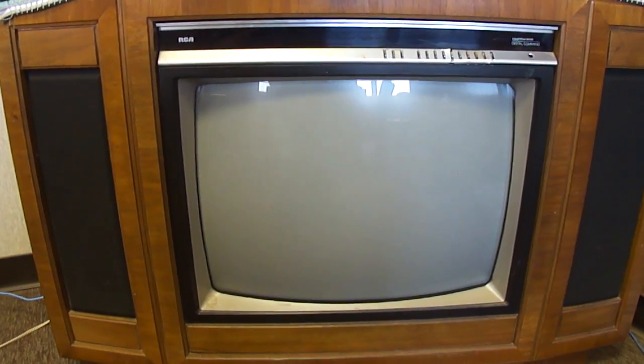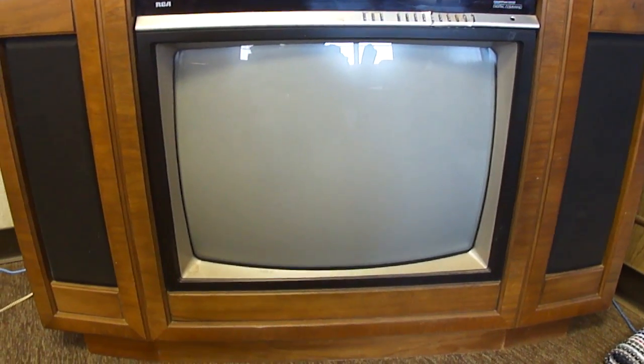So there's the RCA ColorTrack. I'm still not sure how you change the shutter speed on this camera — I'm sure there's a way — but if you saw some black bars on there, it's not on the TV itself, it's just the camera.